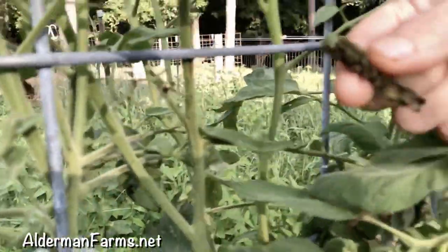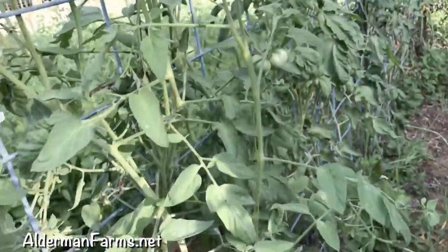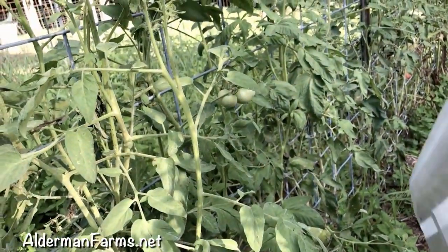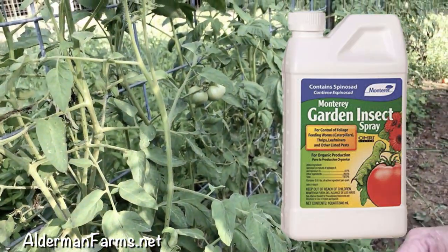I don't know what it looks like. Yeah, it does too. I'll be dog! Yay. So that's from spraying what? What is it? I forgot. We've been saying all these big words. It starts with an S. Yeah — Spinosad.